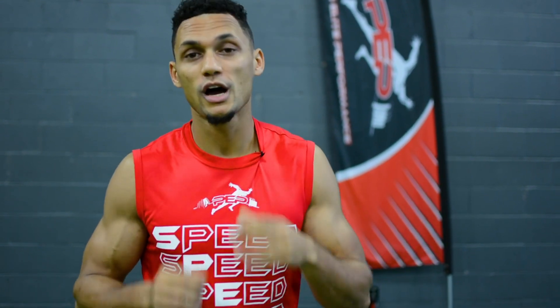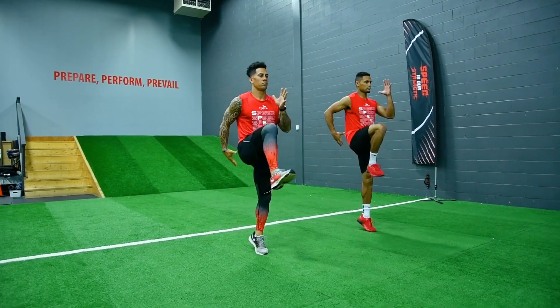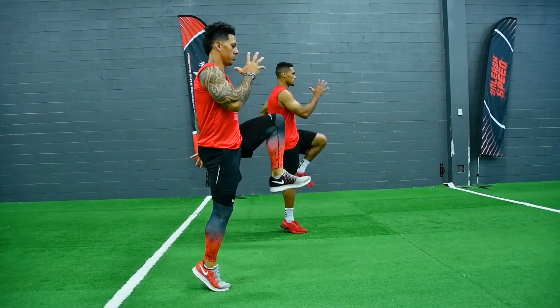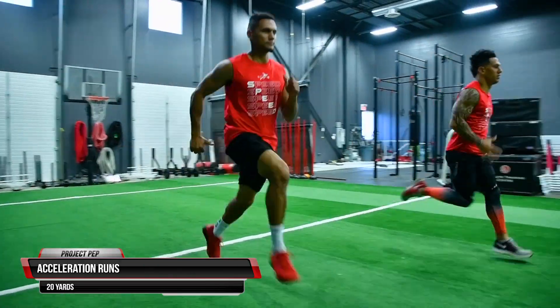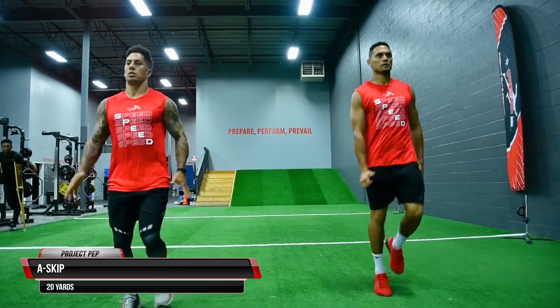Now that we're all activated, primed, and ready to go, we're going into our biomechanics, form, and technique — our sprint mechanic series. Focus on the details today. We're also adding in acceleration runs on the way back: 20 yards one way with a 60 to 70 percent burst on the way back, resting about 30 seconds between drills. The first drill is our A walks, working on the basic fundamentals of sprinting — roll up onto the toes with each step, staying long and tall, emphasizing big knee and shoulder action. Next, A skips: big arms driving from the shoulder, developing rhythm and timing with each foot strike.